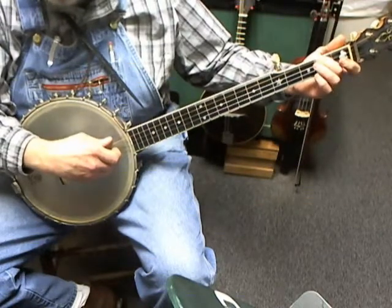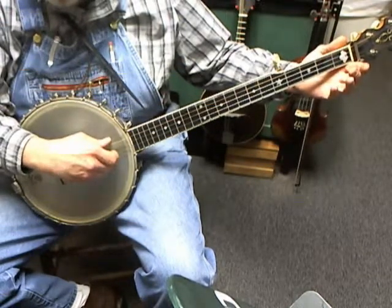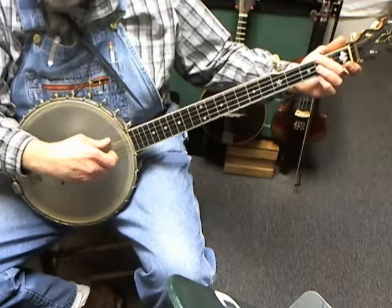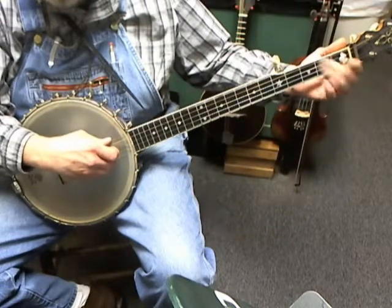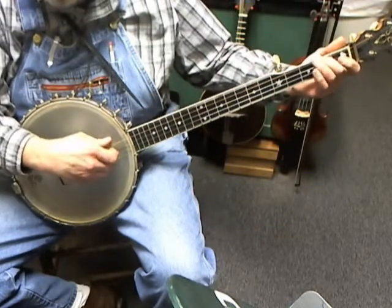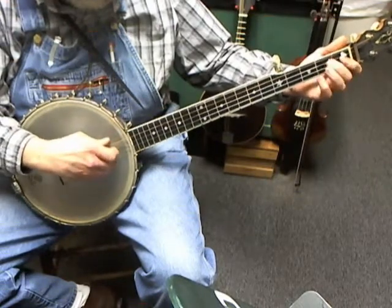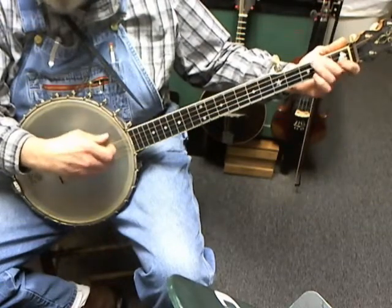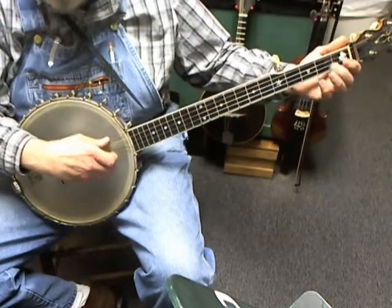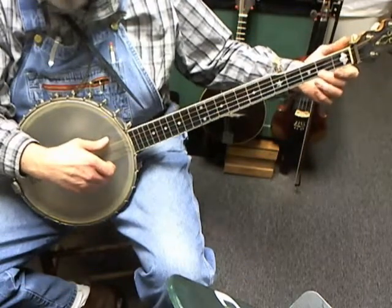They're both eighth notes and they share the same beat. So you're going to pick the note, then slam your finger down on the string close to the fret. You can actually practice that on the fourth string and the third string.